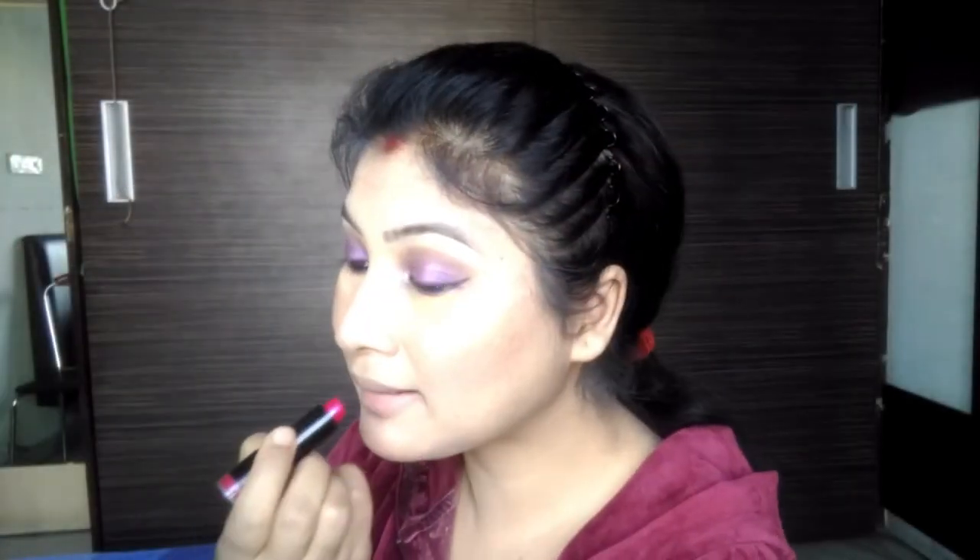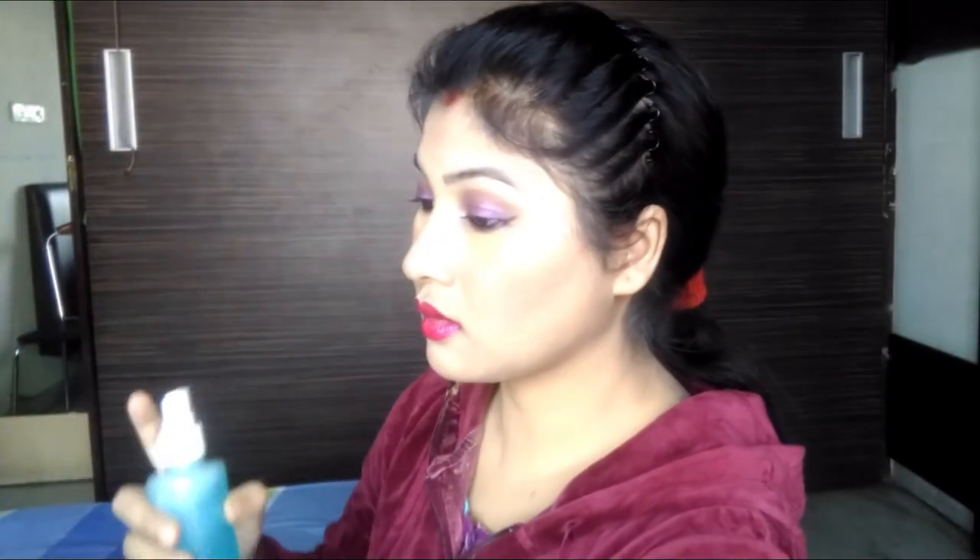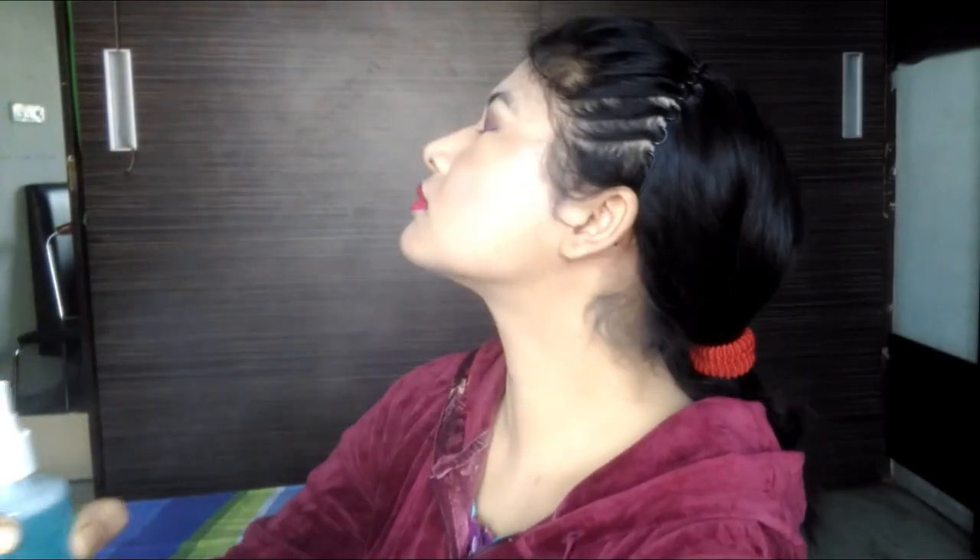I put a nice pink color lipstick on the lips. Finally, I fix the makeup with a makeup fixer spray and dab and absorb it with the beauty blender.